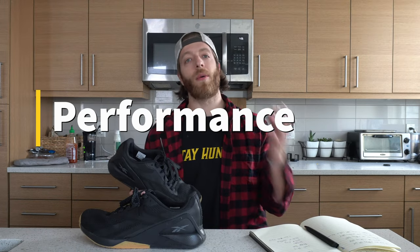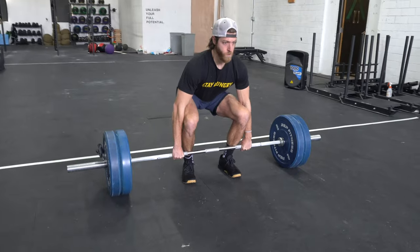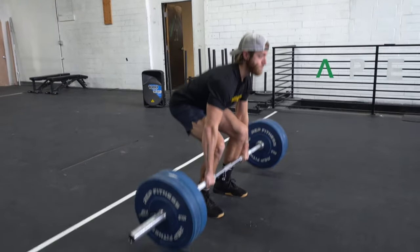Now let's talk about performance, breaking it down into three sections. Number one: more serious or heavy lifting. Number two: plyometric or lighter run workouts. Number three: general fitness workouts with nothing too crazy when it comes to loading. From a heavy lifting standpoint, I mentioned this in the cons — this is not going to be your best bet. If you're interested in other Nanos, go to literally any other model besides this one if you want full-on stability and support under heavy weight.